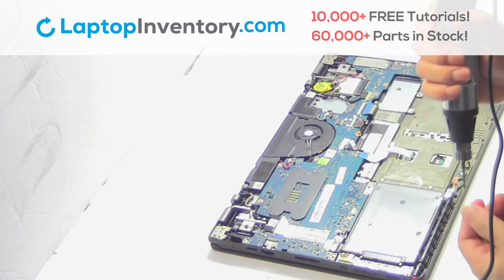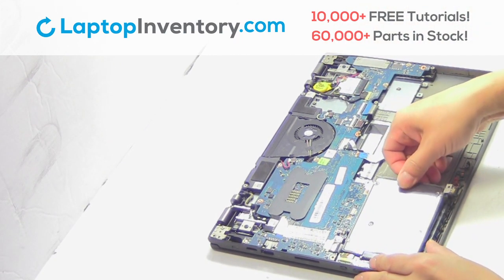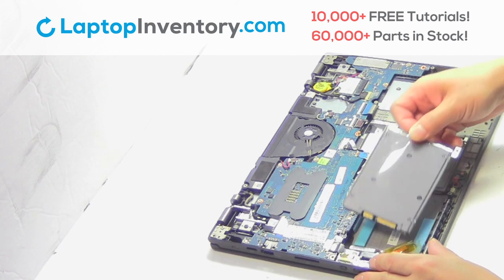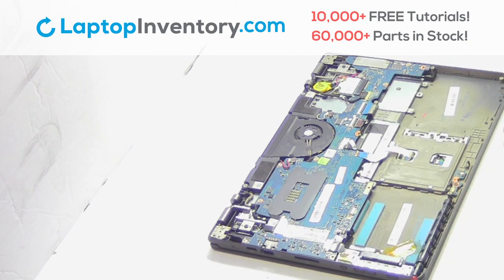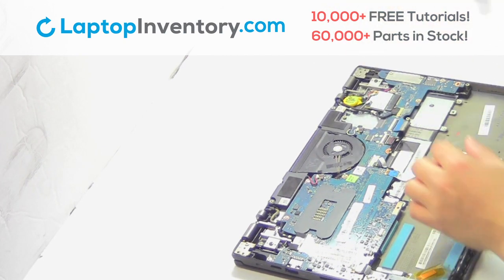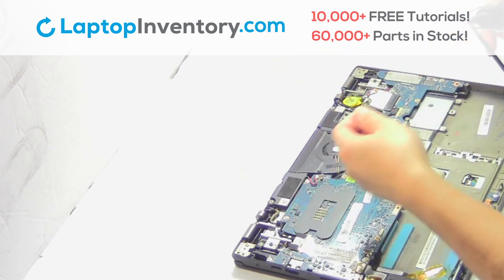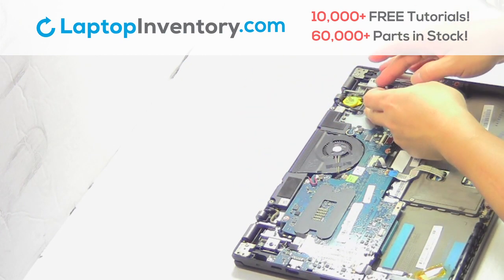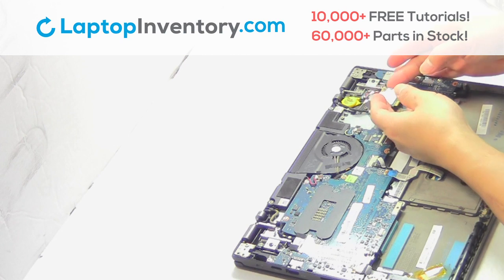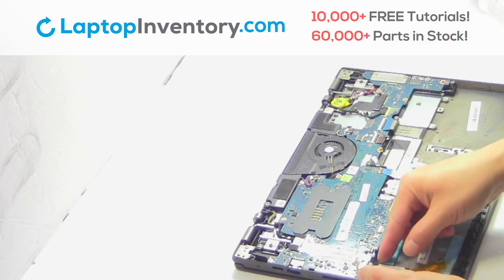Remove the screw. Gently pry out the hard drive. Remove the screw. Unplug the cable.